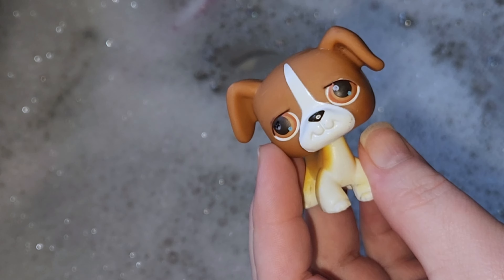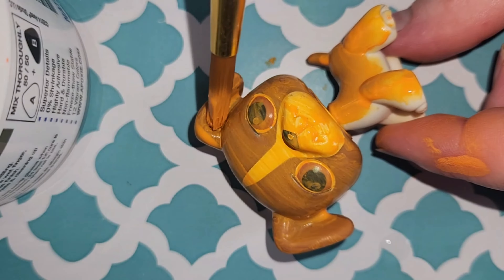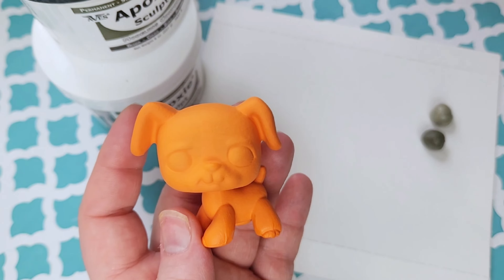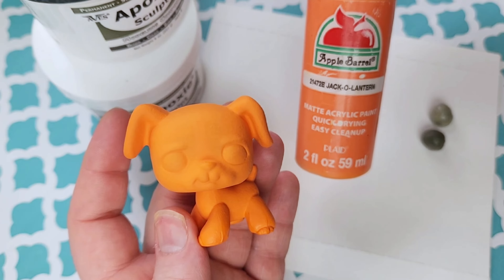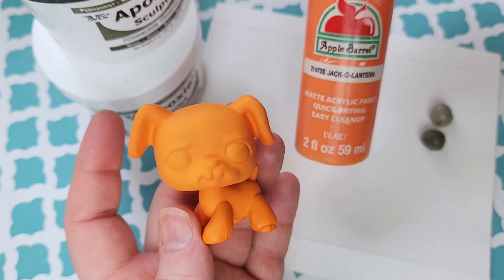The first thing I'm doing is covering the whole puppy in orange paint, keeping my layers super thin so I can build up. After many many layers, I'm finally finished with his base coat. I decided to use Jack-O-Lantern by Apple Barrel — it was the perfect orange. Now let's move on.